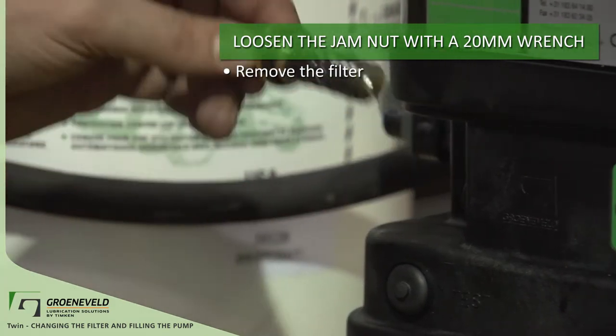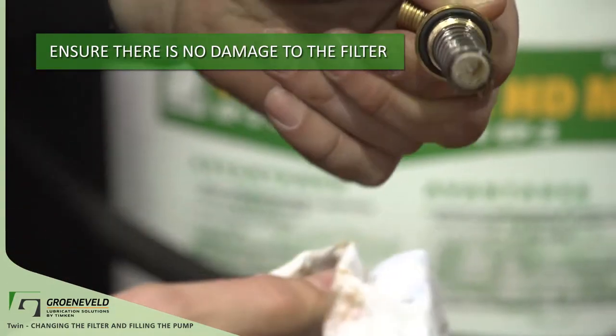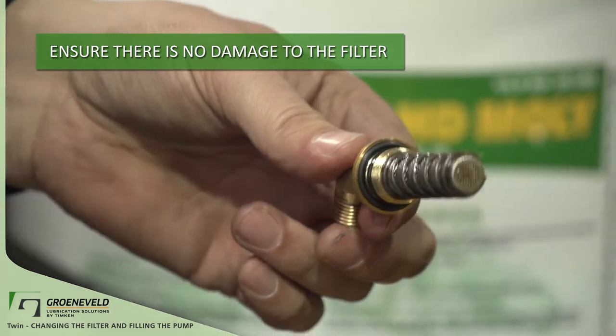Inspect the old filter for signs of swelling or splitting along the seam. If there's any damage to the filter, go through the bleeding procedure to make sure there is no dirty grease in the pump.